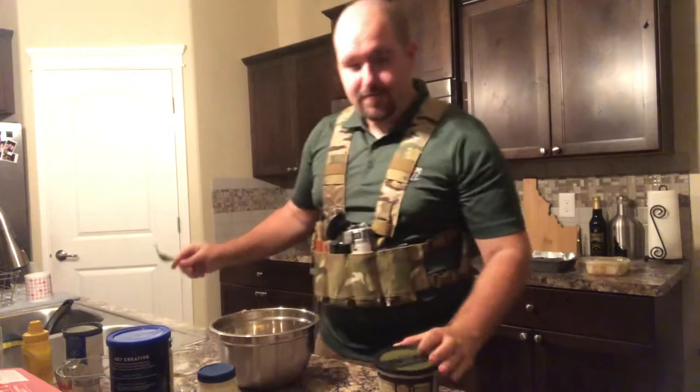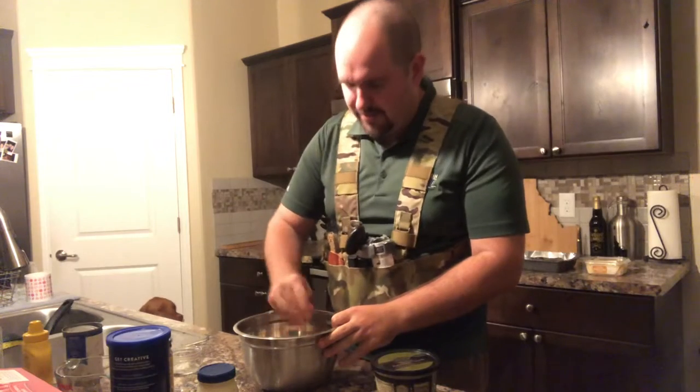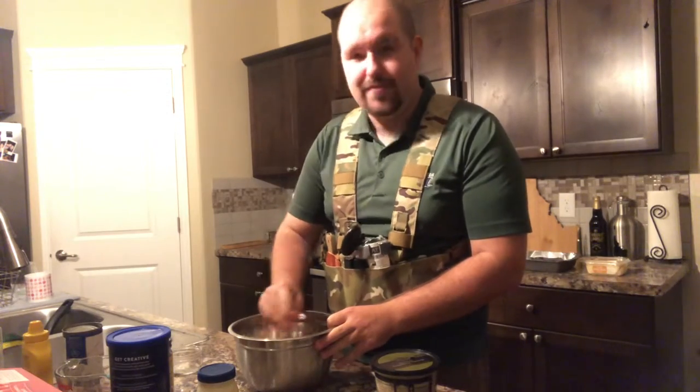Now take that fork you used to flake the fish and stir in the eggs, mayonnaise, and breadcrumbs so the breadcrumbs and the fish stick together and have some flavor.